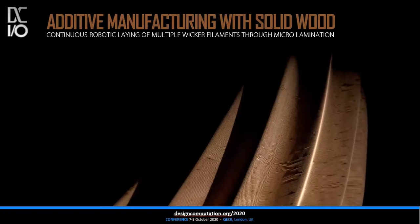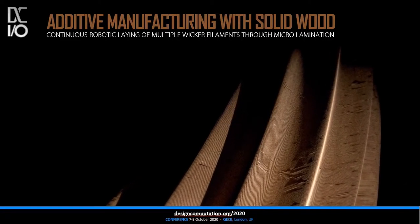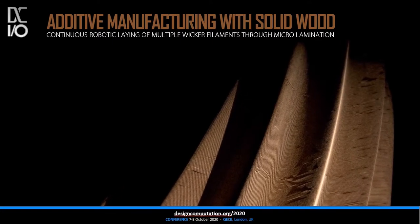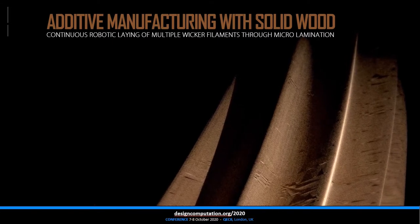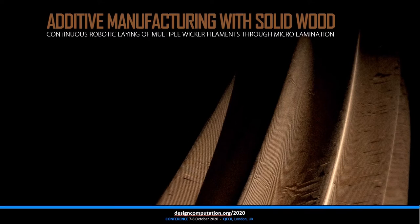Additive Manufacturing with Solid Wood. When we hear terms like Additive Manufacturing, 3D Printing, and Rapid Prototyping, we all have a very specific image in mind: futuristic, cool, and accurate. The idea of realizing designs that just came across our minds in no time is pretty amazing.